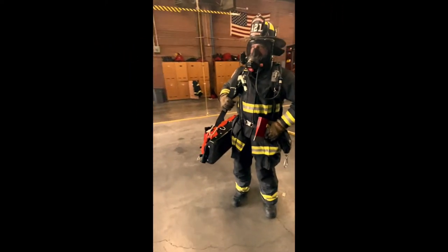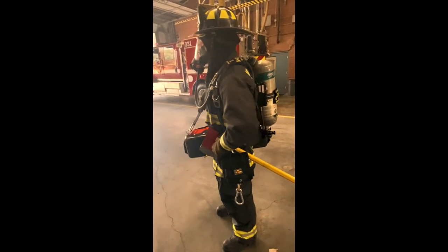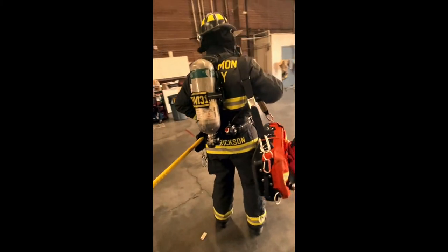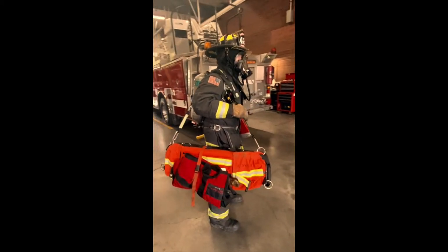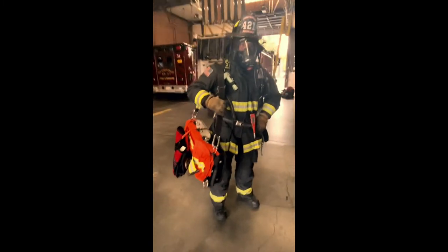Position number three, typically your firefighter, will be in charge of the RIC sled as well as any additional equipment. Their primary objectives will be to carry the RIC sled and also one of the retracting hound lines to perform a tethered search off the main search deployment line. Along with the RIC sled and self-retracting tether line, they will be responsible to carry a set of mass loops as well as a personal escape tool.